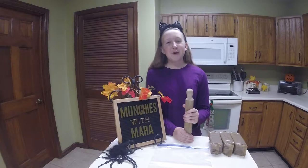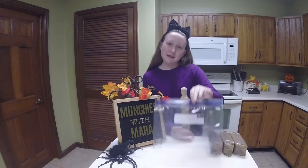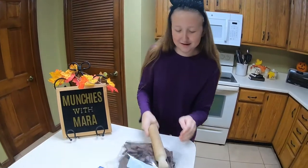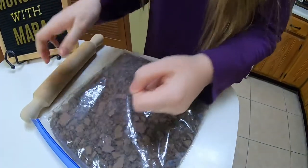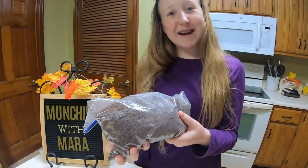Now we're going to crush four and a half cups of chocolate graham crackers with a rolling pin. But first, let's put them in a Ziploc bag to stop them from making a mess. Now here's the fun part. We're crushing these to make sure they're in nice small pieces for our cheesecake crust. Looks good to me.